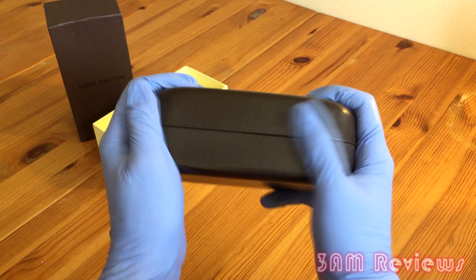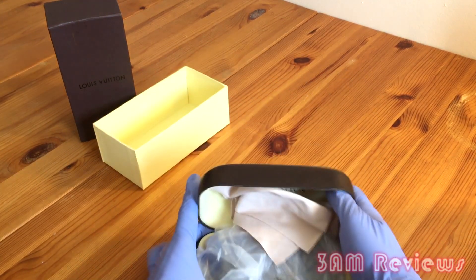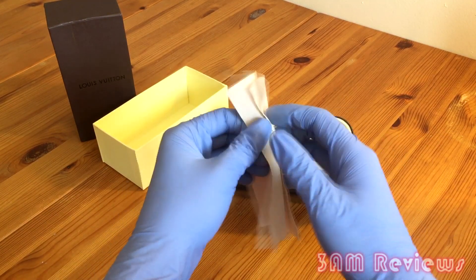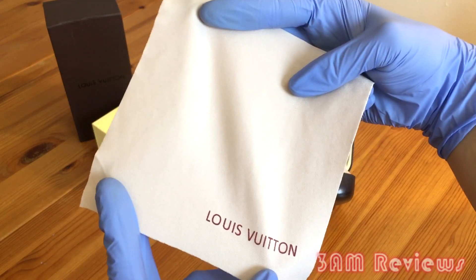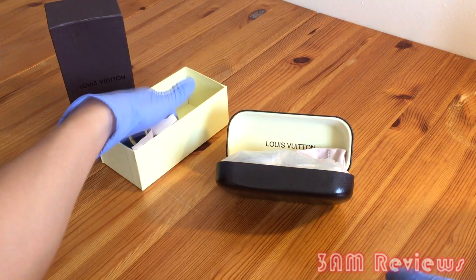Anyways, it comes in a hard shell case as you would expect. It feels very premium — they come with everything you would expect: the box, the receipts, the tags, the little plastic on the inside, even the cloth that you wipe your glasses with. As you can see, the cloth has the Louis V on it. It's not embroidered, but definitely a good look.